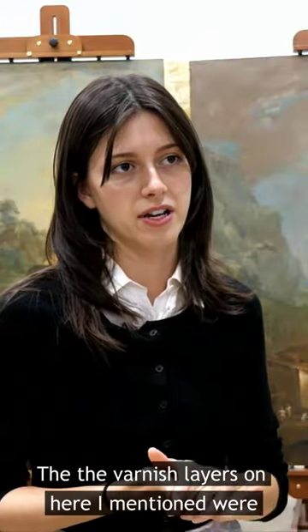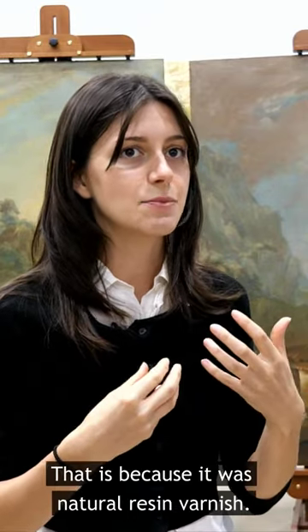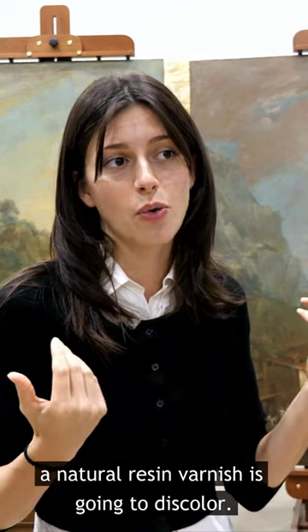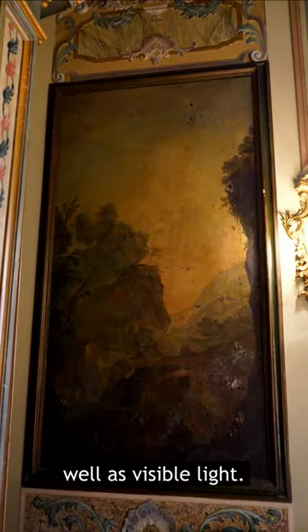The varnish layers on here were significantly discolored. That is because it was a natural resin varnish — multiple layers of natural resin varnish — and a natural resin varnish is going to discolor. It discolors when exposed to ultraviolet radiation as well as visible light.